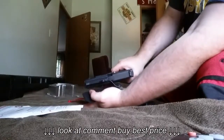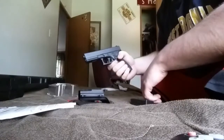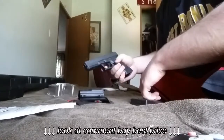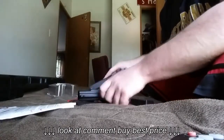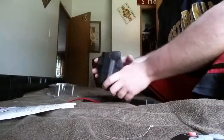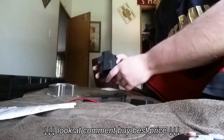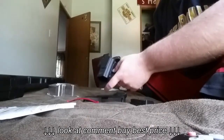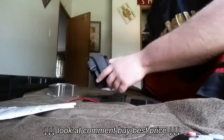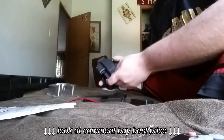You really gotta yank it to get it out, and I really don't like that. When it's on your waist and you go to pull the gun out, the gun doesn't come out — the holster just pulls up your pants. It's stuck in there; you have to use two hands to get it out.